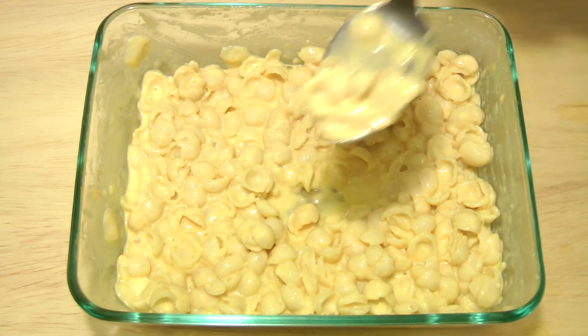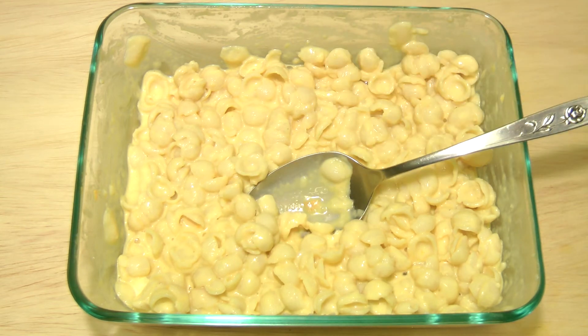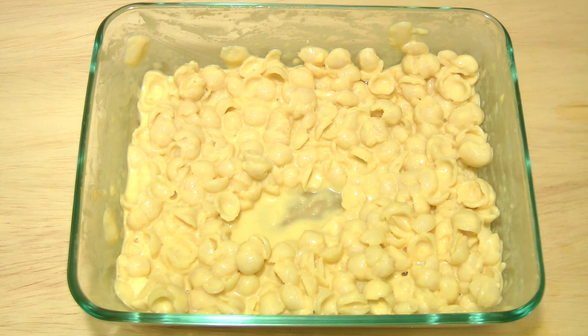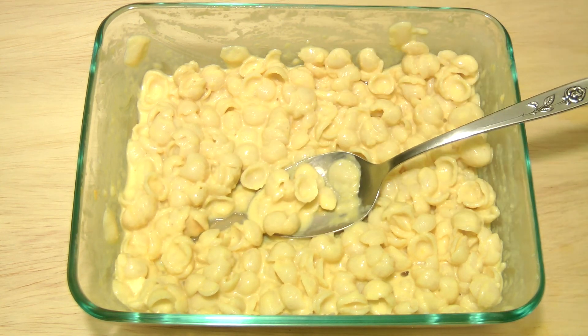I really didn't think this was going to work. Let's try it. That's pretty good. Sorry for the train in the background. The noodles are actually very slightly on the overdone side — a little bit soft. But I didn't think this was going to work at all. Totally worked. All right, guys, thanks for watching.